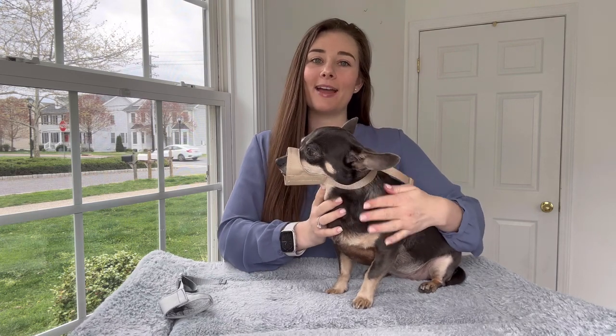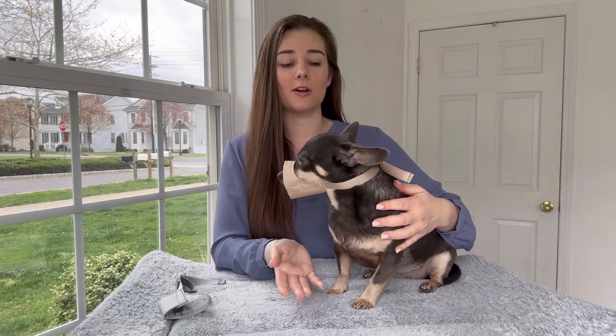It was super easy to put on and it looks like it's comfortable and it's not bothering her. Dogs can still walk and do activities while wearing this.